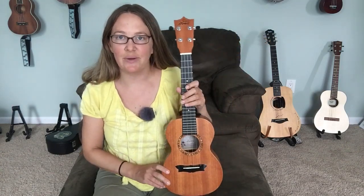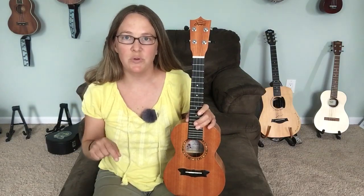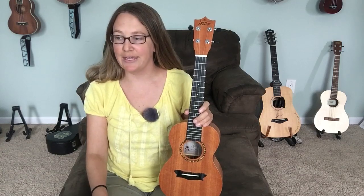A little background — you may have seen my unboxing video. I actually won this ukulele in a contest that Ukulele Cheats holds every month, so I'll post a link to that in the description. I had no idea what I was going to be getting as the prize. I was kind of hoping for a concert, and it is a concert, so that was exciting. When I unboxed it I didn't really know too much about it. I've since been playing it for about a week and a half and have learned about it online, some of the specs, and I'm going to share all that with you today.